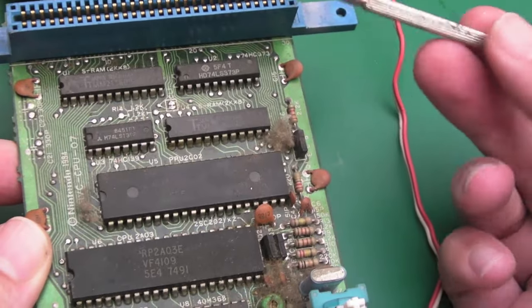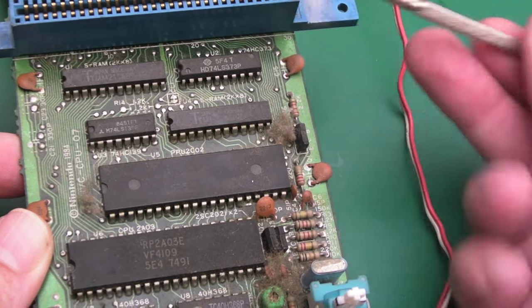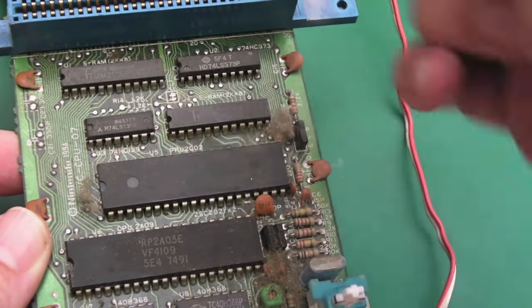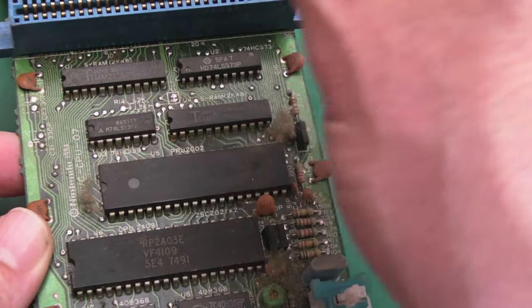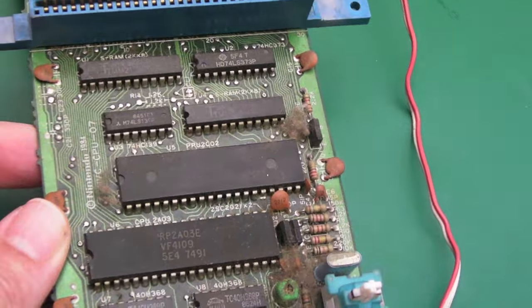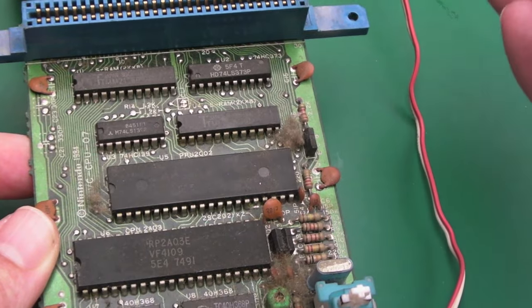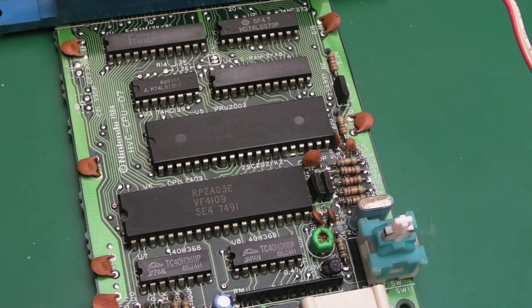These Famicoms also supported expansion audio out of the box. There's a particular pin in the 60-pin cartridge slot that merges audio — some of the original Famicom cartridges have their own sound hardware on board, like the Konami VRC7.